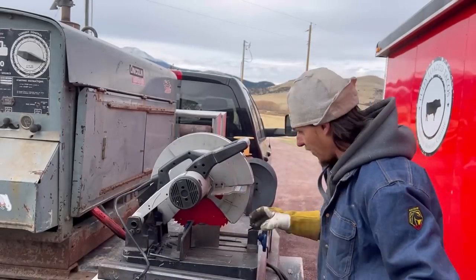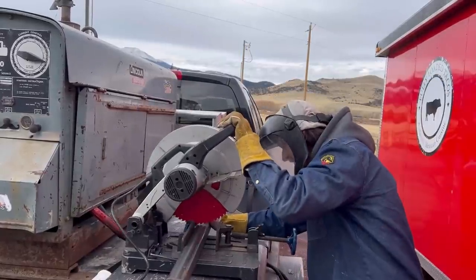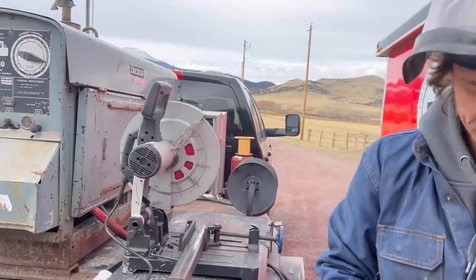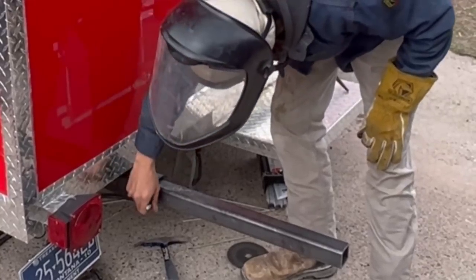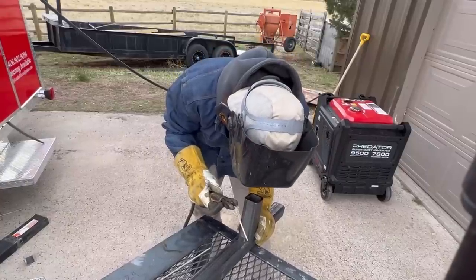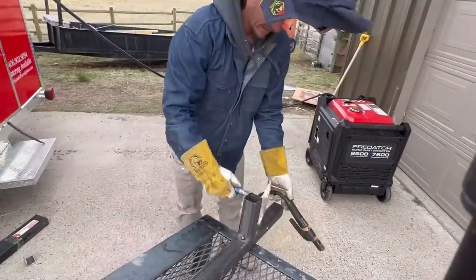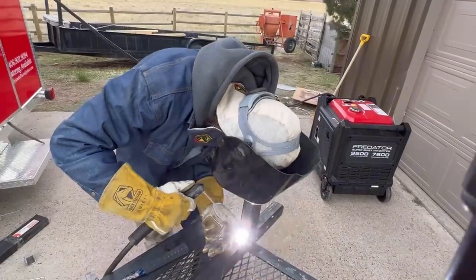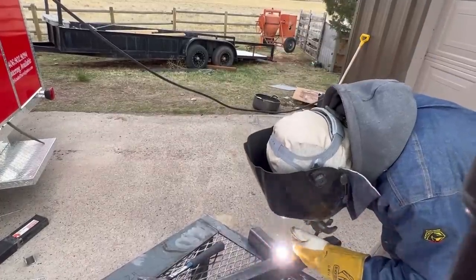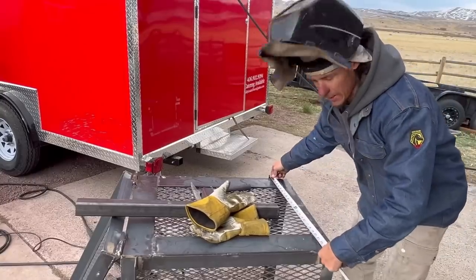Normally on something like this I wouldn't even bother getting the chop saw out, but I had to take it out to find other shipment drops, so it's going to be quicker to use it. I'm marking where I'm getting to the hitch. I know that the support should be somewhere forward of that. I'm going to find the center, mark it.